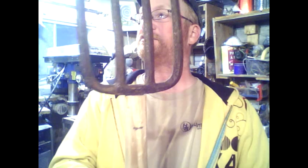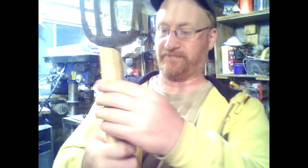All right, so the tang is seated as tight as it's going to go. It's already starting to open up some splinters and cracks. I'm not sure how well this one's going to last, but all we can do is try, right?